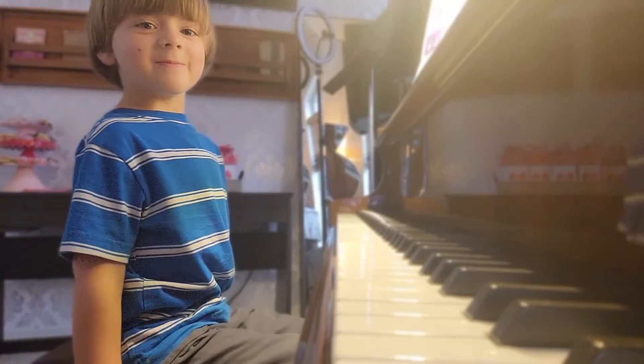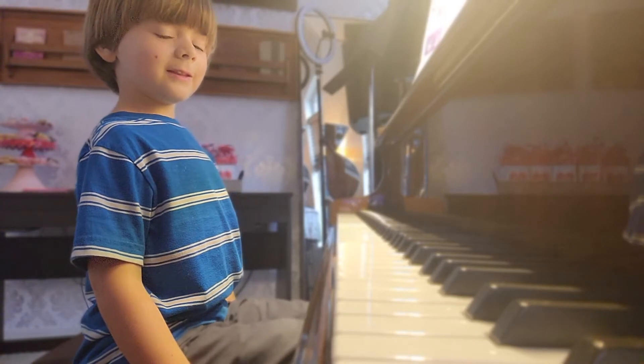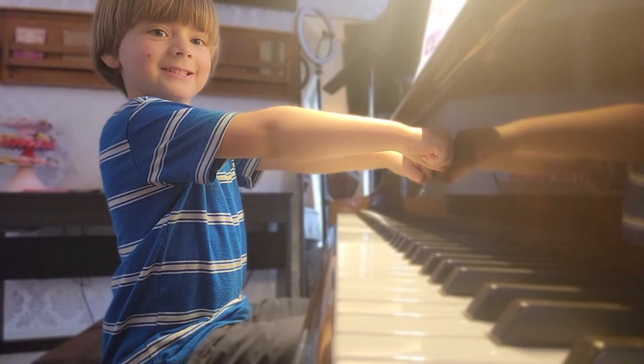Can you find your perfect piano posture to start? Feet flat, knees under the keys, bottom on the edge. Can you check your distance with the karate pose? All right.